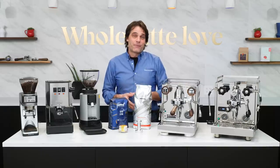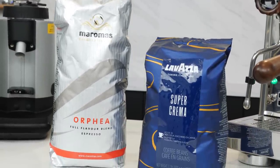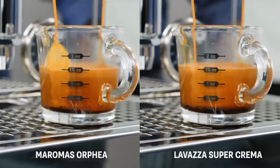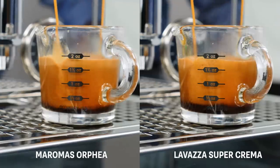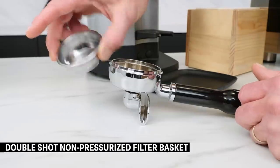Here's my recipe for success. First, the coffee: give Maroma's Orphea and Lavazza Super Crema a try. These two Italian-style bean blends are easy to work with, get excellent reviews, and pump out the crema. They are inexpensive and feature classic Italian espresso flavor.